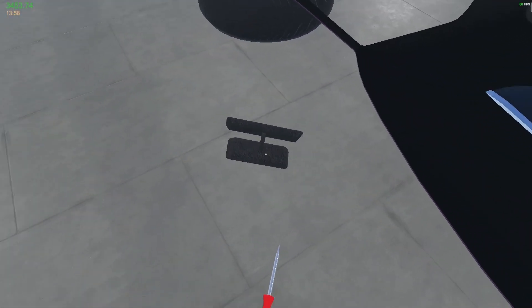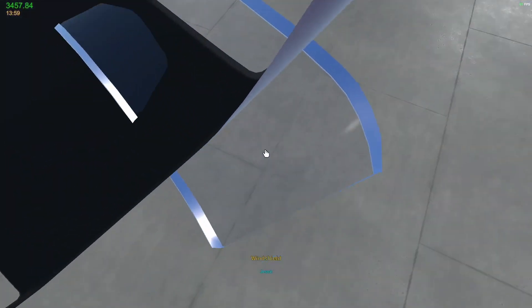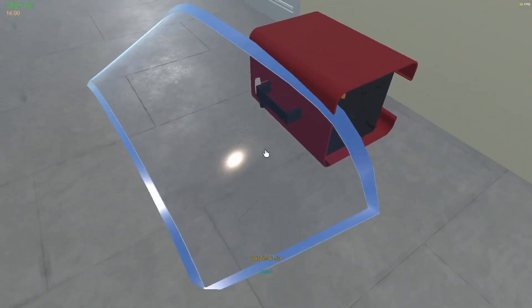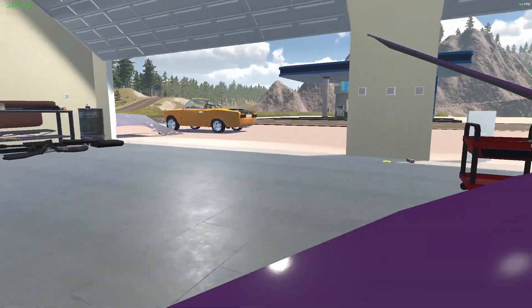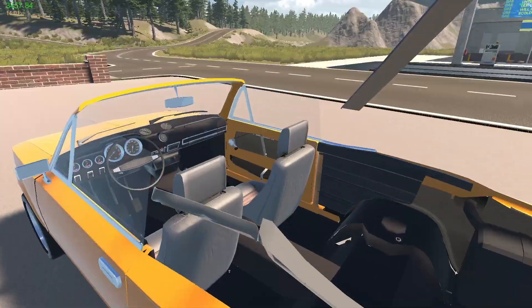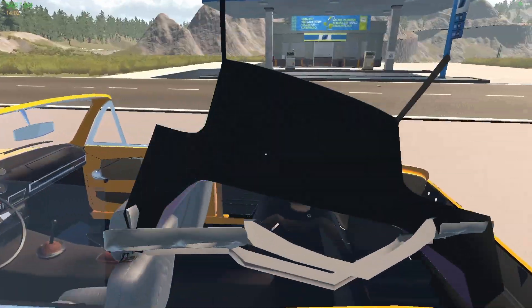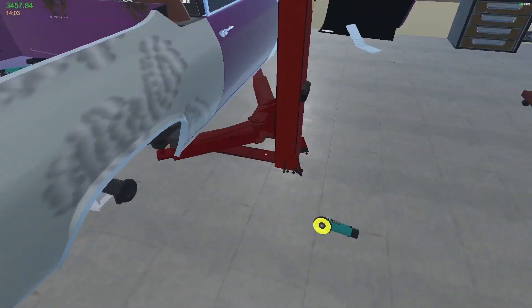I'm gonna put the mirror in as well. I think it looks pretty rough. The window, however, is fine — so we'll keep the window over here somewhere. And the roof itself is in good condition, so we will pop that in there. That's it. Beautiful. Right, what's next? What else can we do?